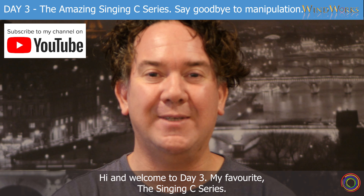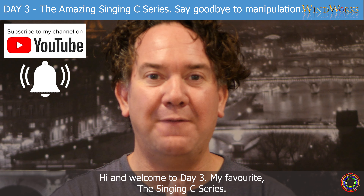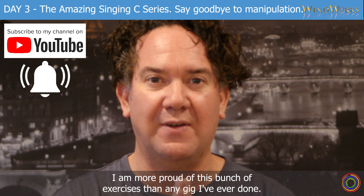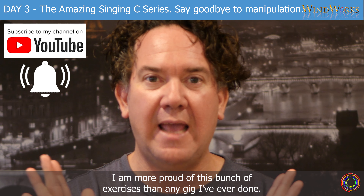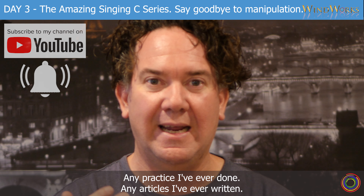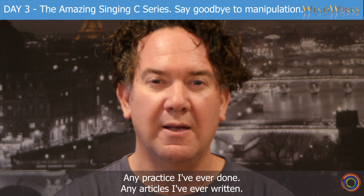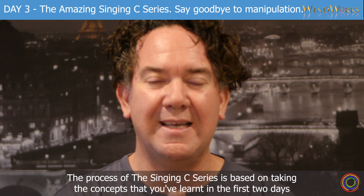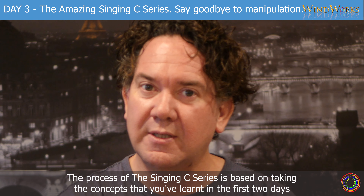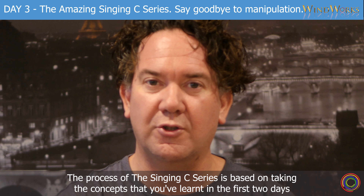Hi and welcome to Day 3, my favourite — the Singing C Series. I am more proud of this bunch of exercises than any gig I've ever done, any practice I've ever done, any articles I've ever written. The process of the Singing C Series is based on taking the concepts that you've learnt in the first two days.